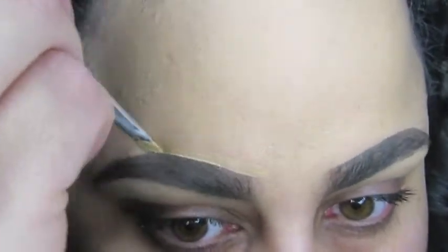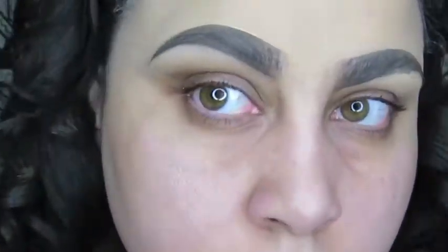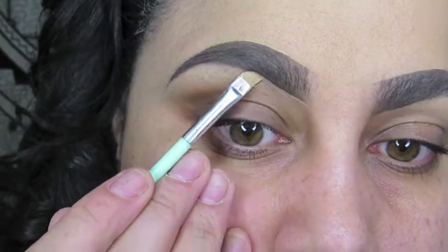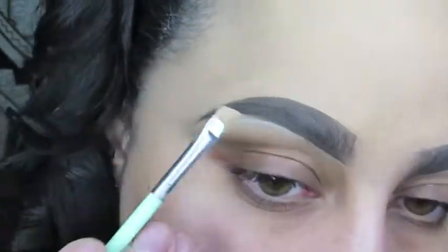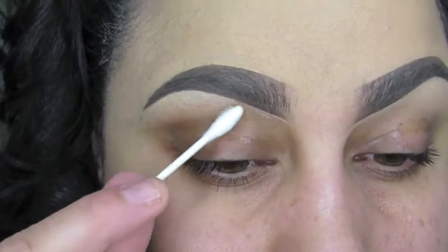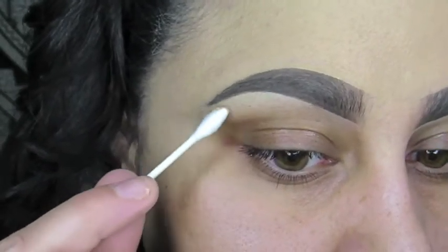Now I'm going to take a different Essence small angled brush and some foundation — you can use concealer if you'd like. I'm going to carve out the brow just to clean up any mistakes or overdraws. This is the best way to get that finished look for your brows. Then I'm taking a q-tip and blending out that foundation under my brow so that it doesn't look like I'm outlining my brows.